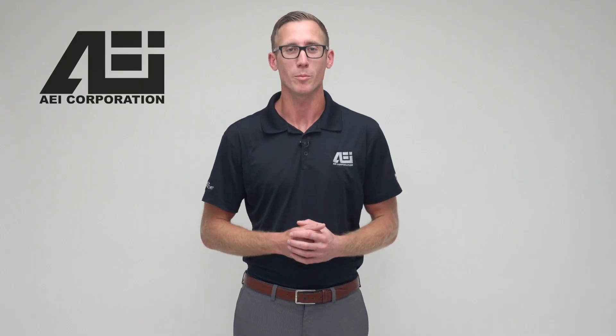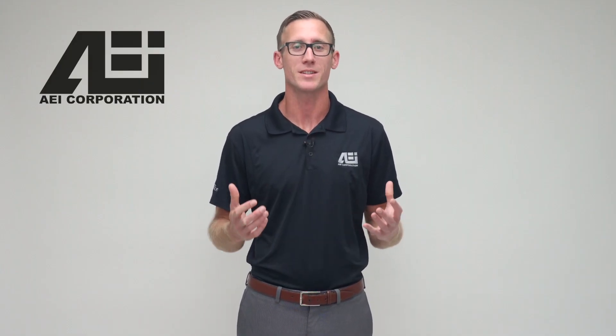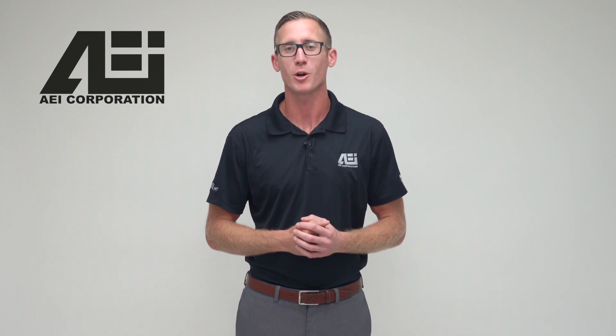Hey, it's Kyle with AEI Corporation. Today I'm going to show you how to assemble your patio comfort liquid propane heater.